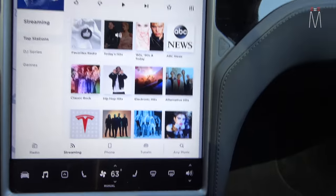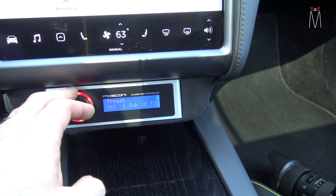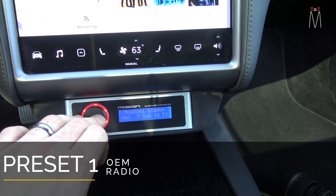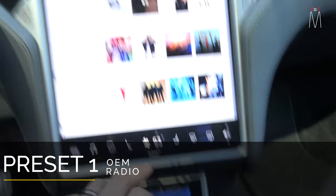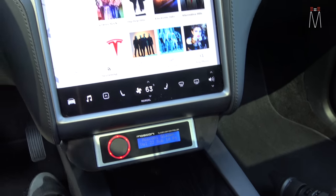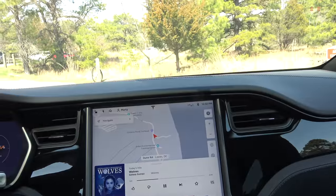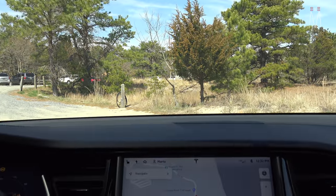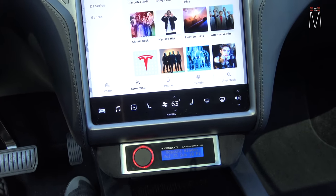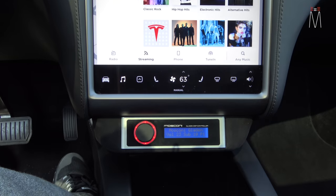It always shows you volume number one through four, preset one through four, subwoofer one through four, but you can't see everything at the same time. Next would be the signal chain — preset one is our factory radio. So we're on preset four, subwoofer level, and I can go to preset one here. Now that's going to be our factory radio, and the steering wheel controls still function like normal. We have all the factory controls, all the different chimes, Bluetooth still works and functions perfectly fine on preset one.